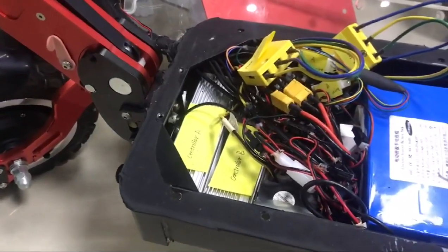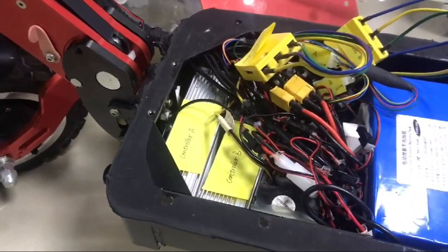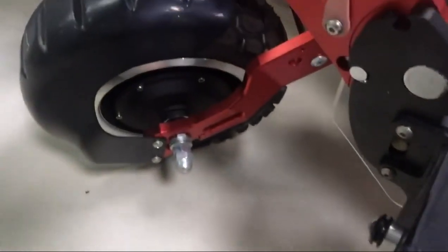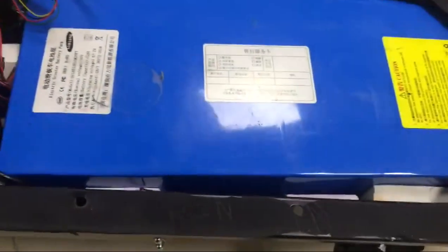This video shows how we detect if the problem is on the controller or on the motor. Basically, a scooter consists of three parts: the motor, controller, and a battery.